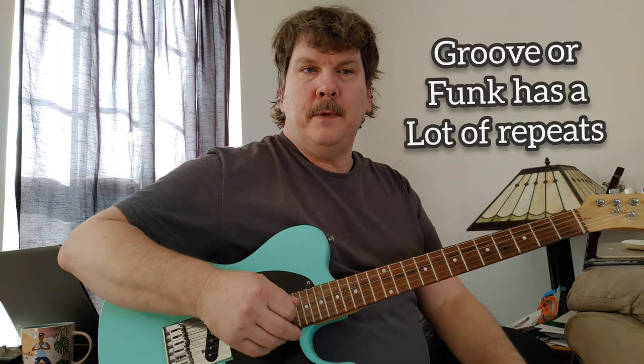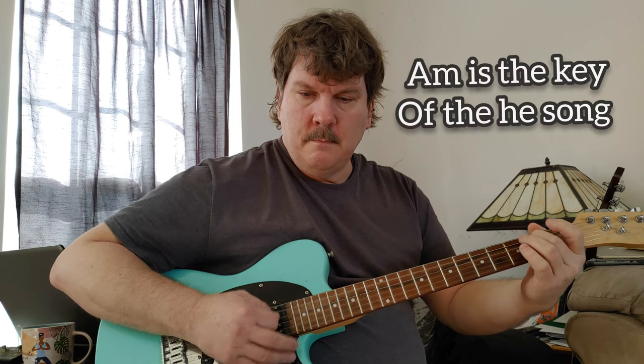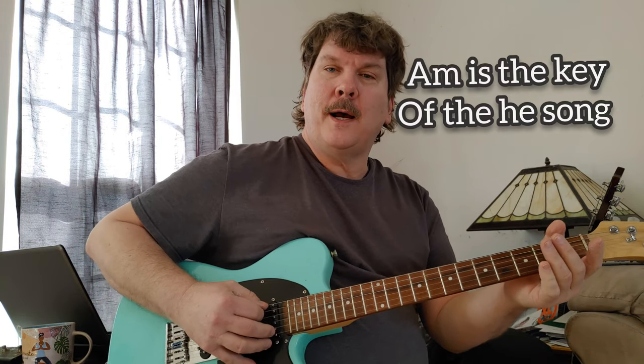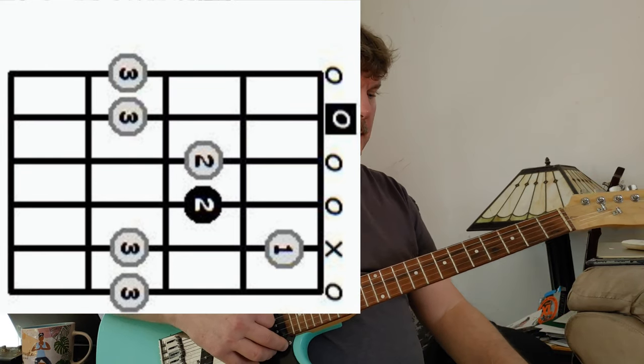This is groove or funk music and it has a lot of repetition in it, so you kind of get entranced to the beat. The song is in A minor, so let's go over the A minor scale in the open position. We're going to be playing the pentatonic, and then once you learn that pentatonic there's only two more notes and then you have the full scale.